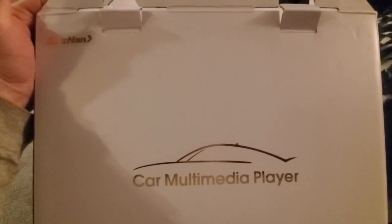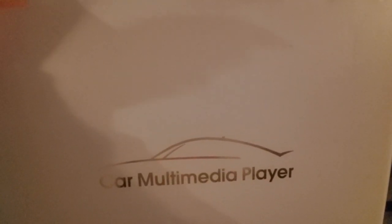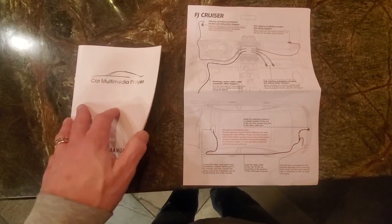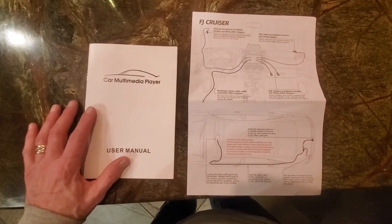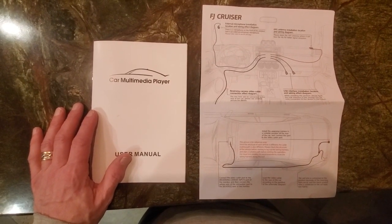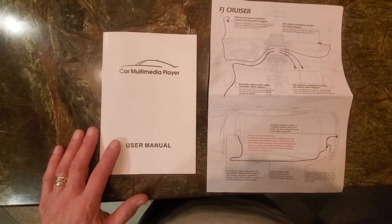This is a review and install of the CITZNAN car multimedia player — basically an Android tablet for the Toyota FJ. They send you a thank you card with their email on it. They don't really have an official website where you can chat or call them, so you're kind of stuck with the email option, which I haven't really needed.